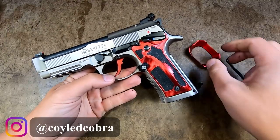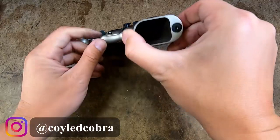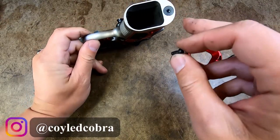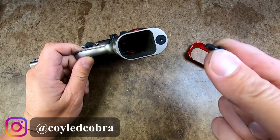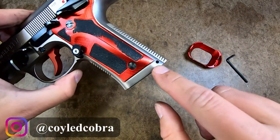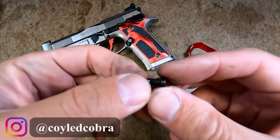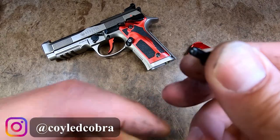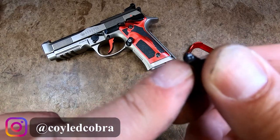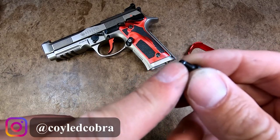Quick note: when you're installing the Tony Systems Magwell on your Beretta 92X Performance, it comes with a screw in your hammer spring cap. Make sure you remove the screw before you try to punch in your retaining pin for the hammer spring cap, because if you don't, you're going to do what I did and mash up the threading — right there on the other side — trying to drive the pin out not knowing the screw is in there.